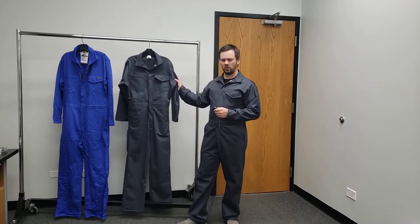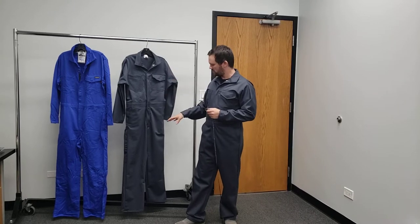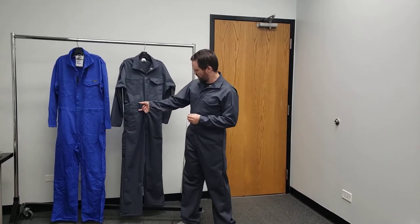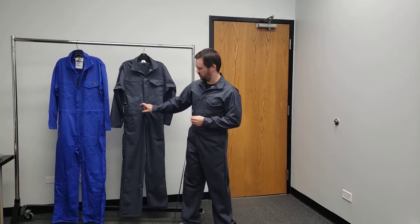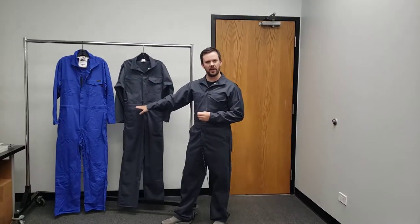You can see the charcoal gray fabric — this is pretty much right on to the original fabric, basically almost exactly the same as what WorkRite was using. Most of the features they got down pretty much okay. There are a few differences. Difference number one: the belt or the waist part is a little bit wider.